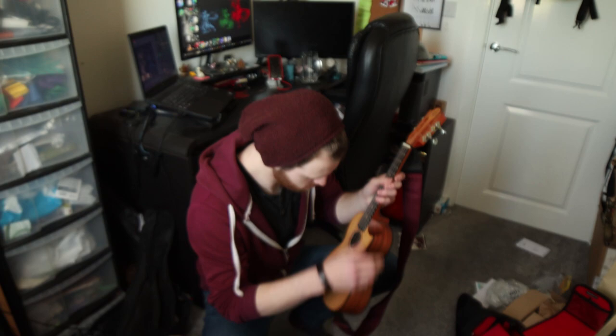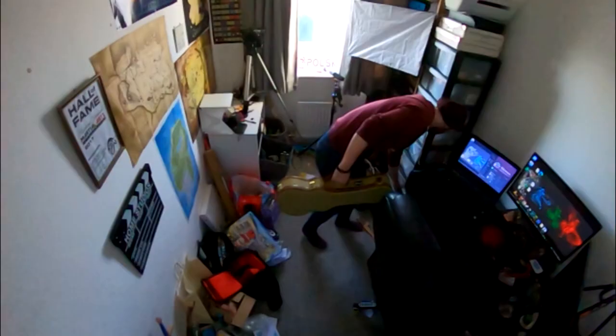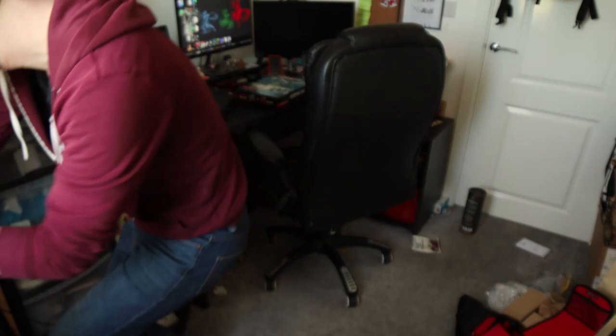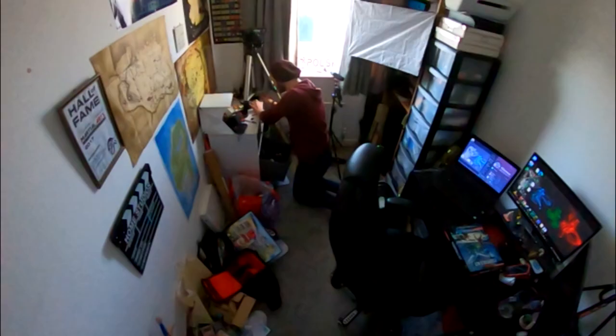So my office at the moment is in an absolute state for a number of reasons. After Christmas, this room was just flooded with presents from our families and friends, which we very much appreciate. However, most of them have been sorted and organised. There are still a couple of things that I've yet to find a home for, so that's what I'm doing here.